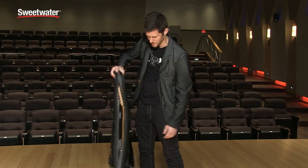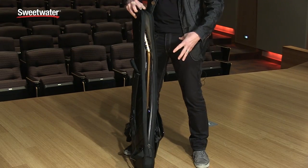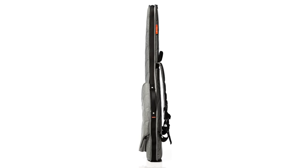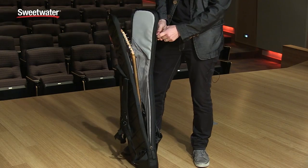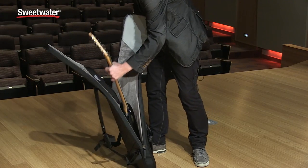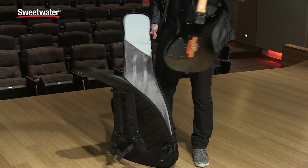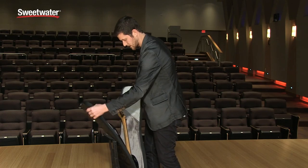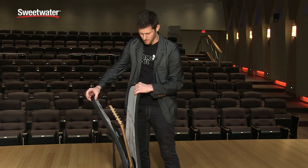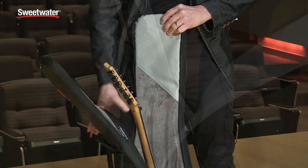Look how slim it is. We took away the sidewall and kept the top-loading orientation, so the sleeve loads from the top, which makes it really easy to get your guitar in and out. There's a little handle here to aid in that. You pull the guitar out like so and slide it back in, and you'll see that we've designed the headlock specifically for the sleeve to be thin and really low-profile.